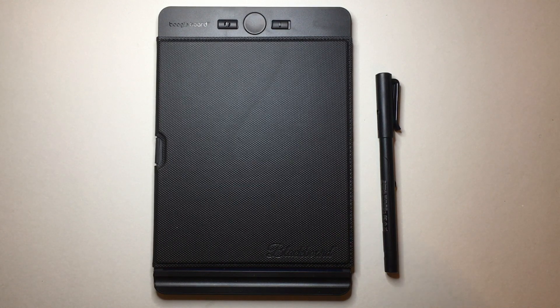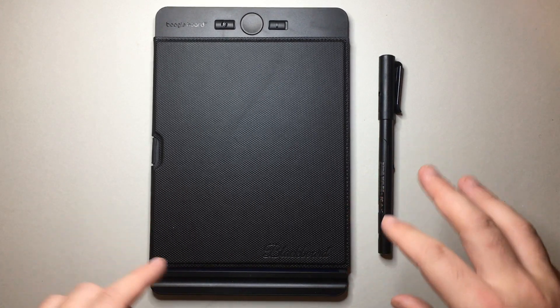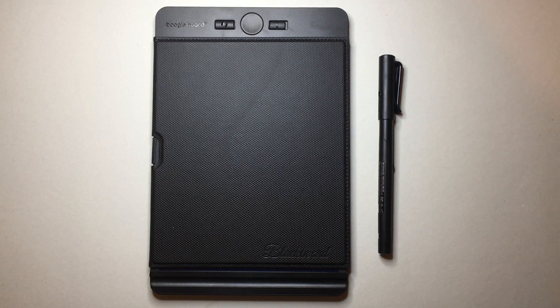First thing I want to say is that this was sent to me for review, but here in Australia this item and a range of the Boogie Board items, including their smart writing pads, are available through Officeworks, which is really great. Availability is always a plus in my book. I want to talk about things like the dimensions and price first up, so that we can then get into what it is and how it's used.